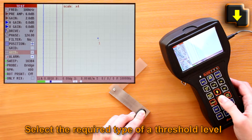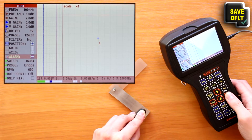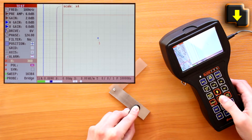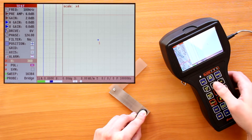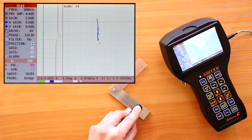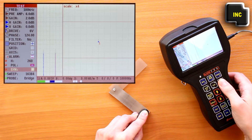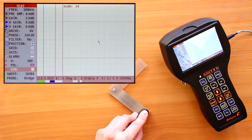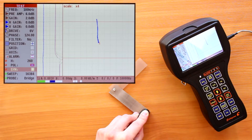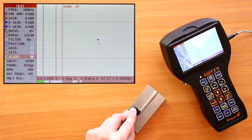Select the required type of threshold level. Move the probe across the artificial defect of the calibration block several times and visually set up the alarm level relative to the signal from the defect. During the testing procedure, defects on the welded joints will be similar to those on the reference standard.